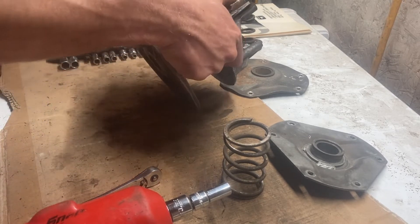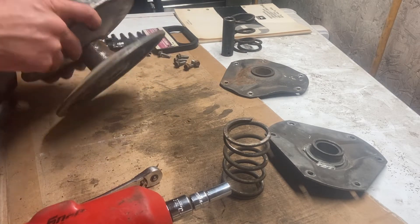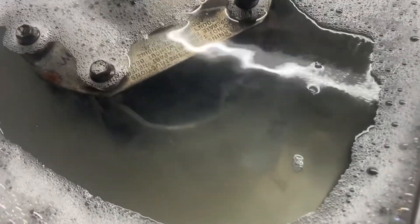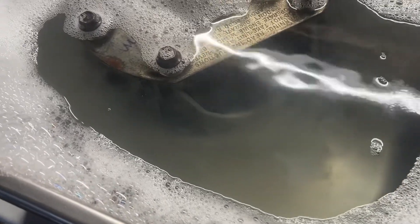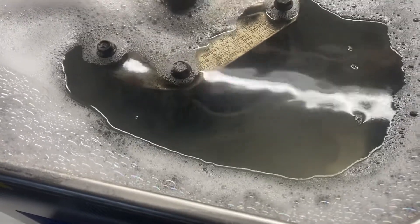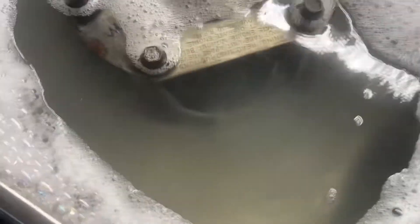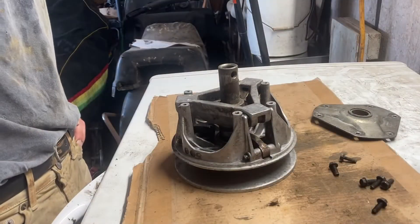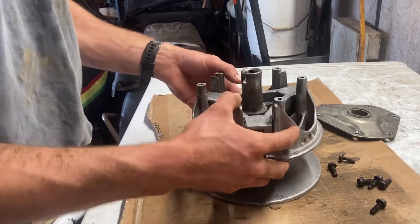Let's get this in the ultrasonic cleaner and we'll just slam it back together and put it on. You can see all the dirt just coming off. All it uses is water and Dawn dish soap, but it's cool to just watch it cloud out like that. Now that we've got it ultrasonic cleaned, it's looking nice and shiny and it moves all free.